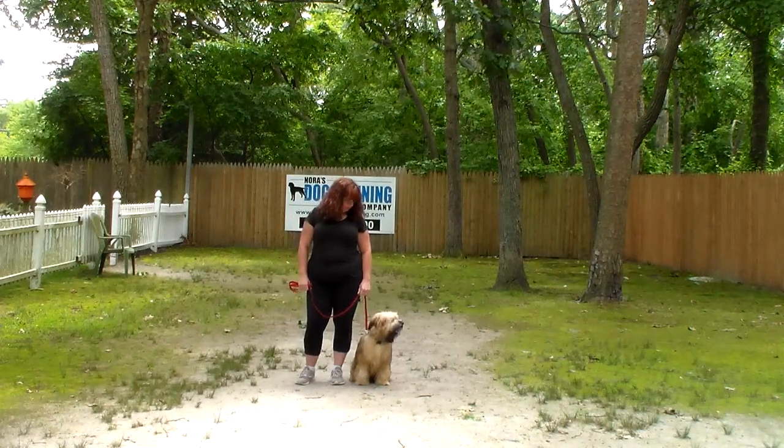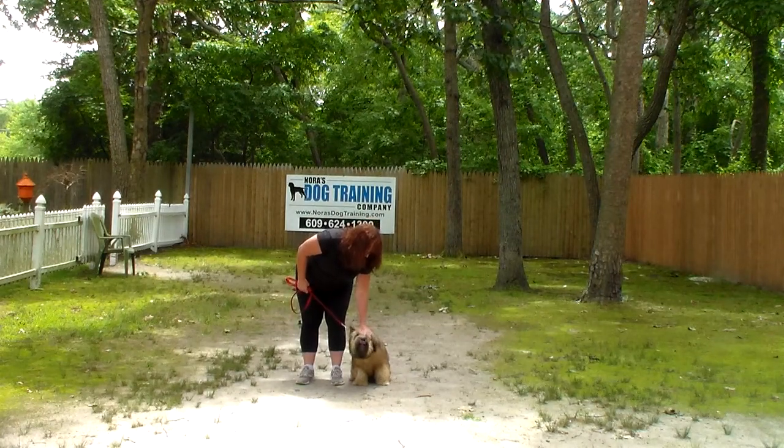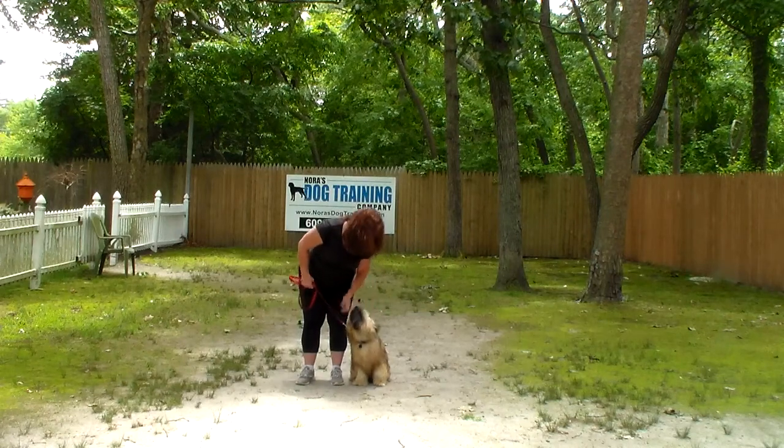Good afternoon and welcome to Nora's Dog Training Company. We are here with Brandy and Stashi and we're going to demonstrate all the obedience commands your dog learned here at school. But first we're going to start off by introducing the training equipment.